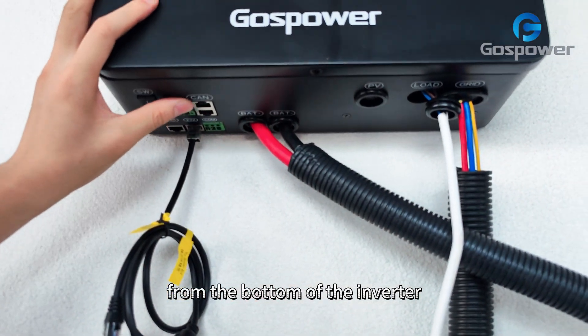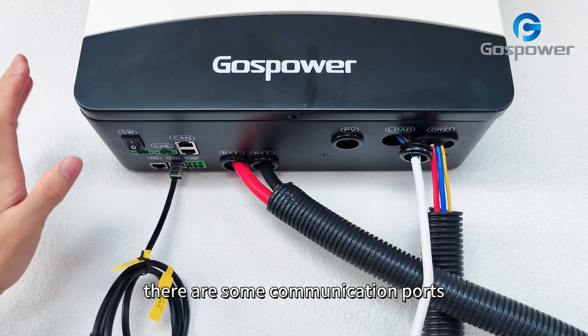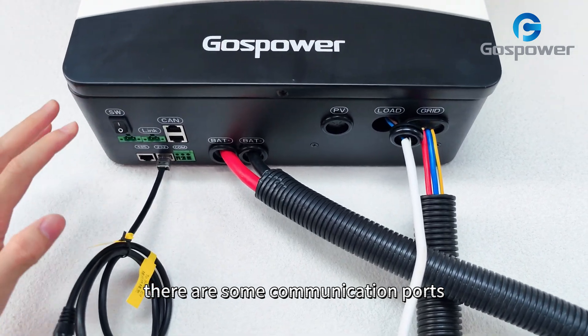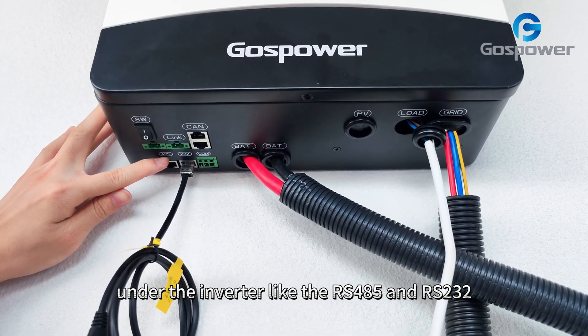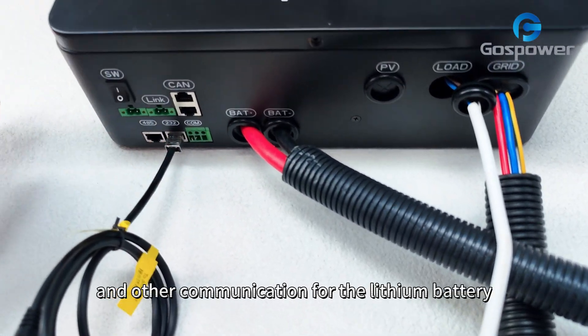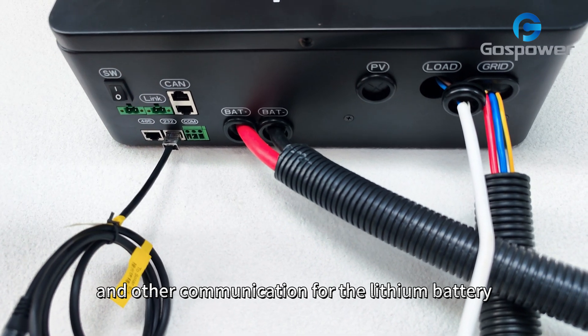From the bottom of the inverter, we can see there are some communication ports, like the RS-485 and RS-232, and other communication ports for the lithium battery.